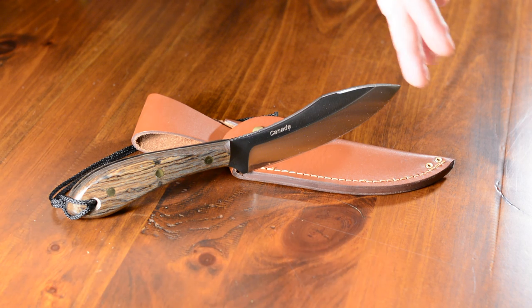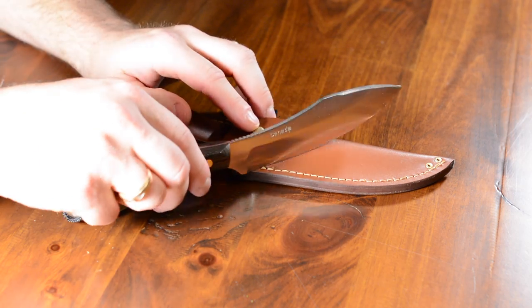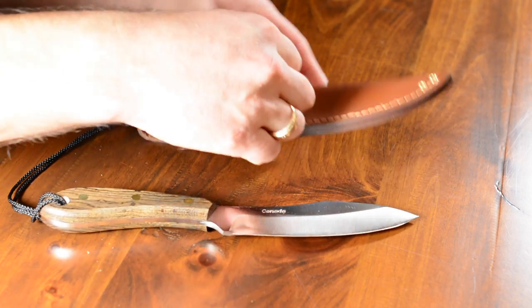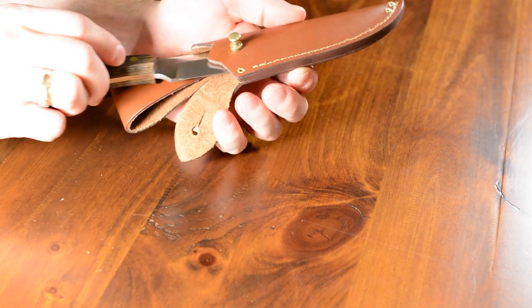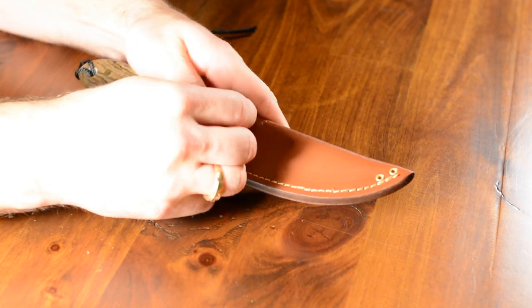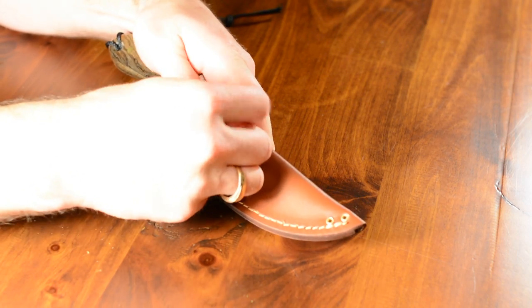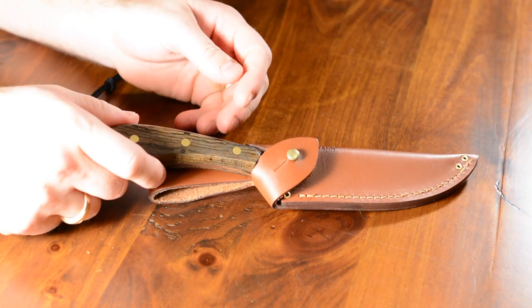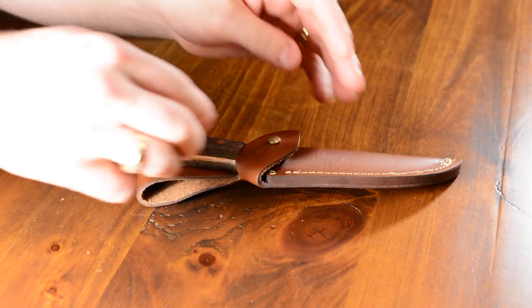The sheath you see here is a full grain leather sheath — it's very nice. It's got a button tab on the back. The button tab just opens up, and you insert the knife carefully. This one's brand new so it's a little bit stiff right now. It goes over top and keeps your knife from falling out — it's secured in there very well.